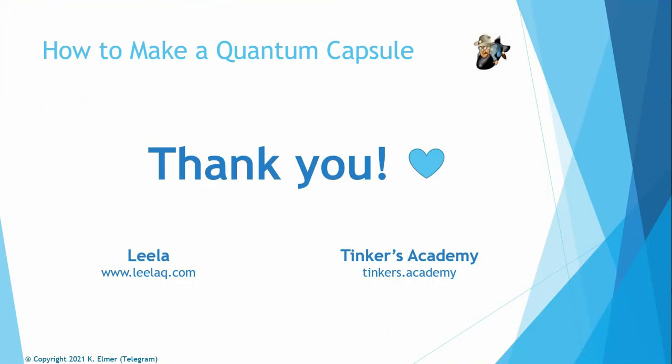Thank you for watching. I hope this tutorial was helpful. If you have any questions, come to the Quantum Power Group on Telegram where you can ask anything related to Leila Q. You can also go to the Leila Q website to get frequencies — links for supplies are in the description below. You can also find me at Tinkers Academy by typing tinkers.academy in your browser. Feel free to contact us anytime with questions. Aloha and have a great day!